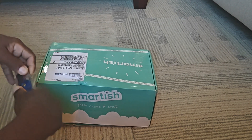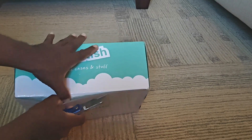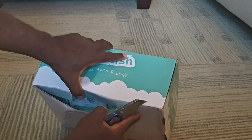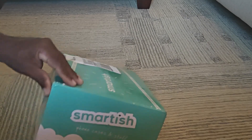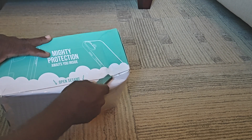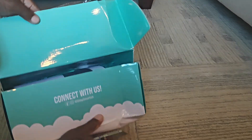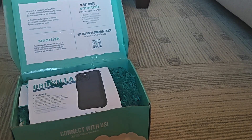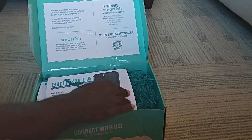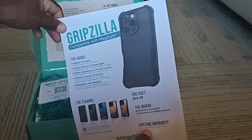Let's see what we have here — a taped-up box. Here it is, it's squished so it's hard to see. Open sesame, it says. Smartish says get more at amazon.com, has a whole Smartish scoop with a QR code, and a piece of literature showing the flavors of the cases. The cost is $29.99.